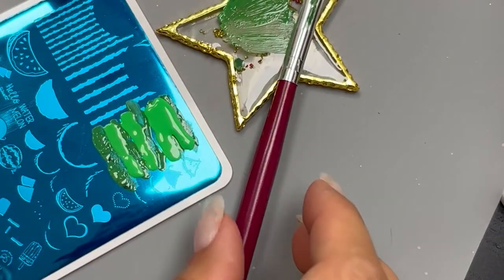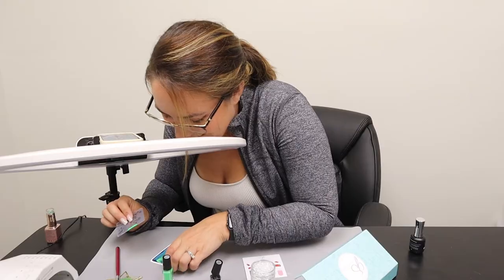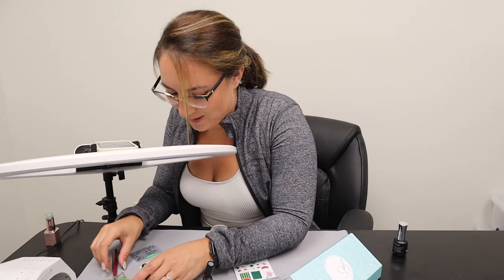Then we're going to grab our scraper — and oh no, they all came out. That's not supposed to work that way. This is a bad start. Let's try again. Let's just mix more.